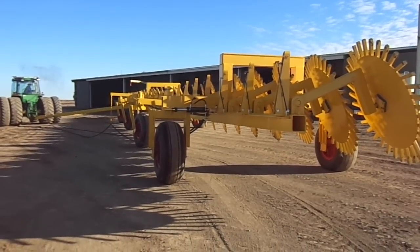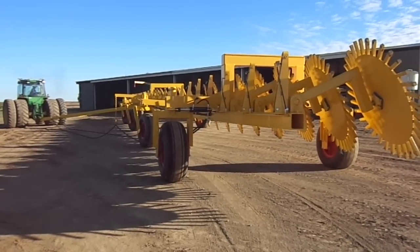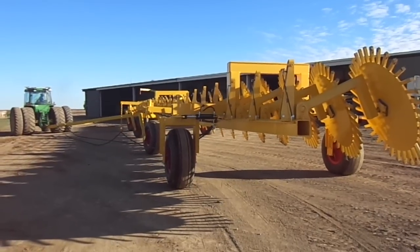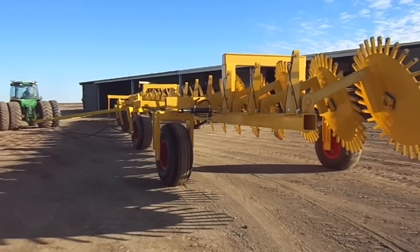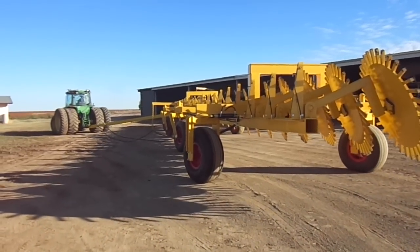This is the 24-wheel stick rake, and we're just doing a little bit more trial before we pull it down and send it off to the farmer. You can see the rear wheels there — they're turning and then the rest of the reels are going to cast her.